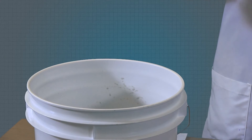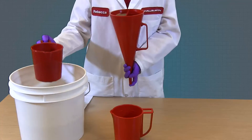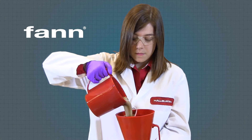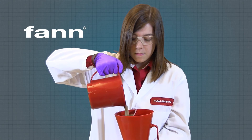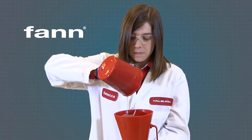Here we have a drilling mud that we want to test. We can use the measuring cup to collect a sample and fill the funnel by pouring the mud through the screen to the line near the top of the funnel. It generally takes one measuring cup full and part of a second to fill the funnel.